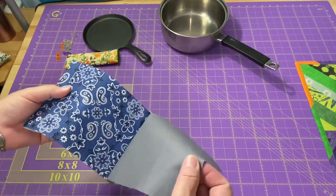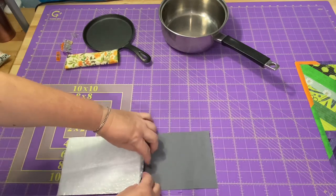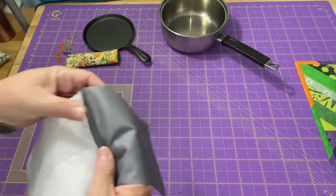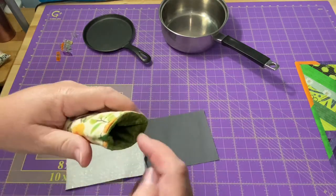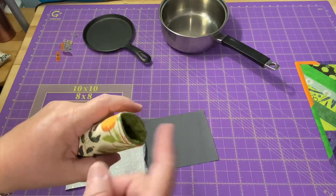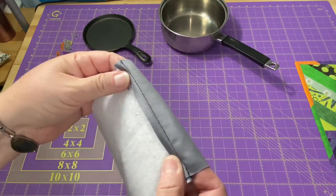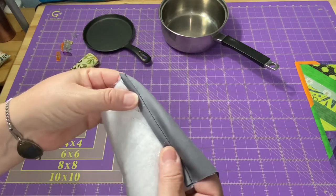I'm going to take this over to my iron. What I want to do is take this seam allowance and press it towards the Insulbrite — towards the thicker layer. I want to add a nice little bit of topstitching on here, and I don't want to try to topstitch on this little tiny tube on my sewing machine. That's very difficult and there's really no sense going through all of that struggle when we can do it right now. So now you can see why we wanted to get rid of that extra batting. We'll take it to the iron and press this over.